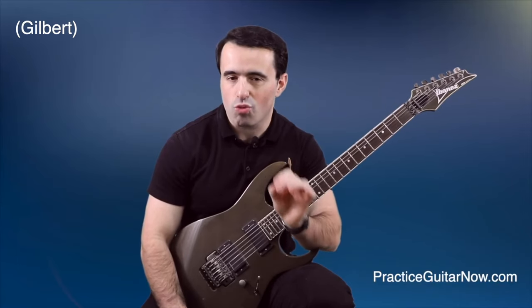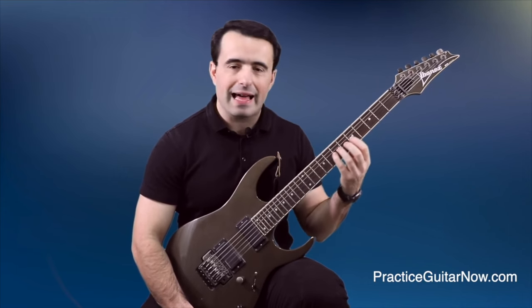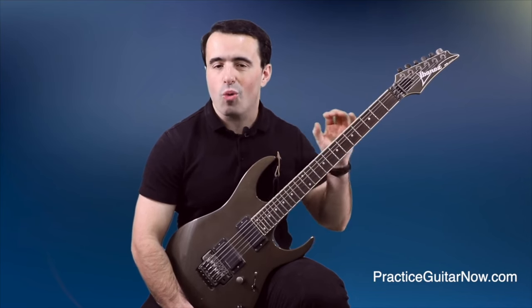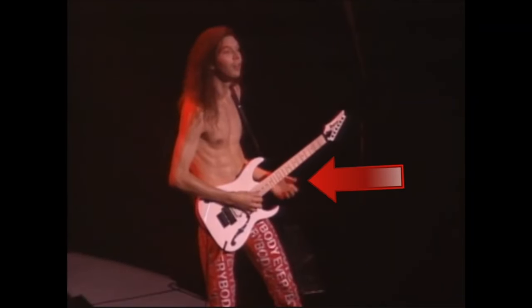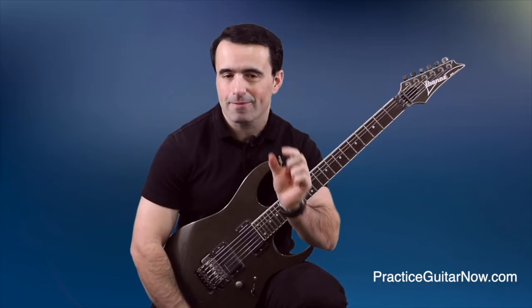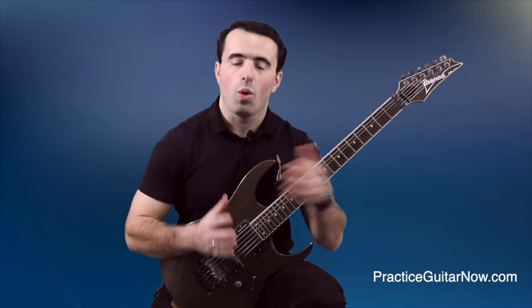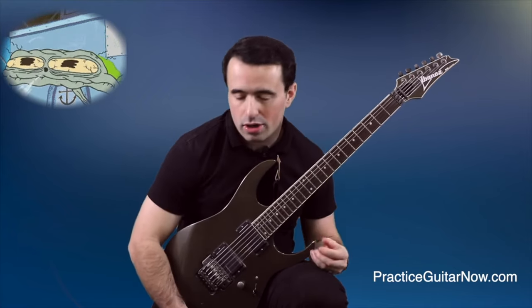Watch Paul play a couple of fast runs and notice his fretting hand. Not only is his hand immediately relaxed when he stops, but it was already incredibly relaxed while he was playing. When Paul finished playing, his hand was so relaxed he didn't have to release much tension at all. This is a great test: if when you finish playing you feel like you have to relax a lot — you're using way too much tension. Be more like Paul Gilbert.